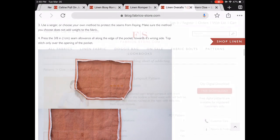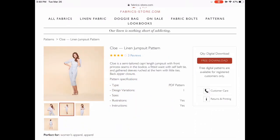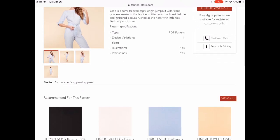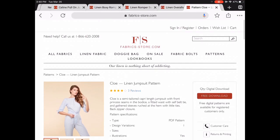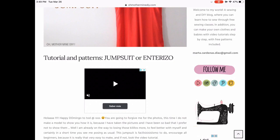They do have one actual pattern: the Chloe Linen Jumpsuit. It has a very cute elbow-length sleeve with a tie, a cropped length, and a very retro feel. It's downloadable — you need Adobe Reader — and it comes in a whole bunch of different sizes. So if you want something a little more structured, this would be great.